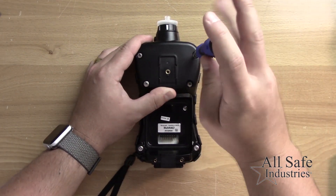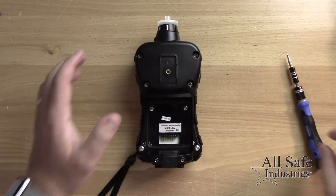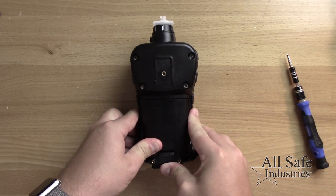Please note: when replacing the oxygen sensor, wait 24 hours to allow the new sensor to attain bias current before performing the first calibration.